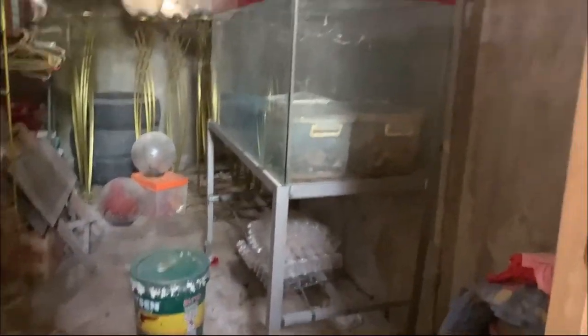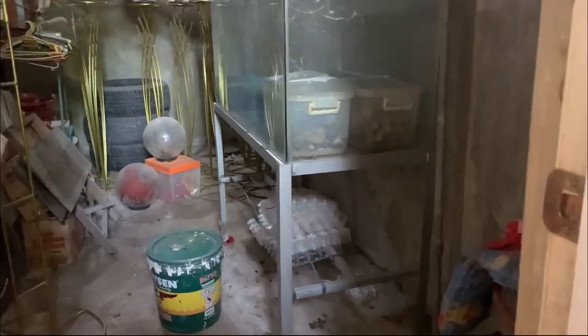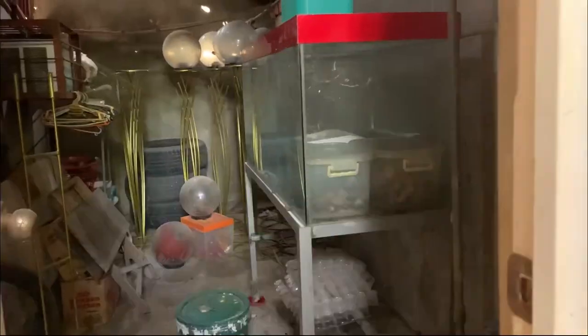So our feeders are kind of a mess right now — the superworms and dubia roaches we cultured before. Sorry guys, it's a bit messy. Ever since the typhoon damaged the roof, whenever it's windy, leaves and debris fall in here. So it's pretty leafy.